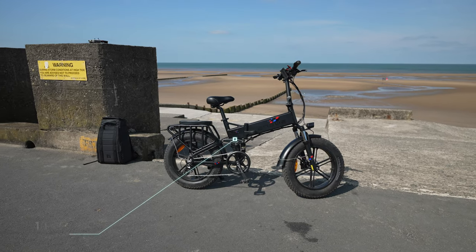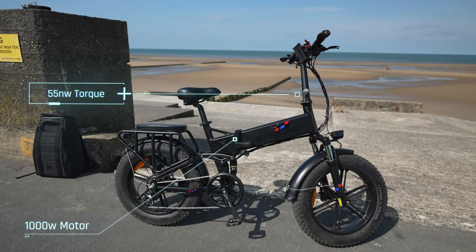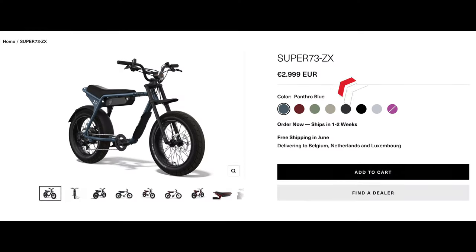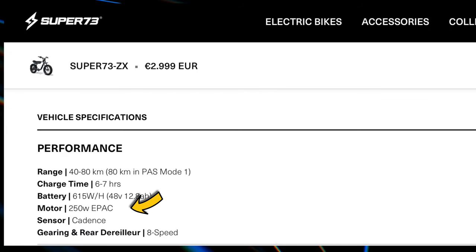This version has a 1000 watt motor, which means this bike is an absolute powerhouse. If we compare that to a Super 73 ZX, which costs a lot more, the motor on that bike is only 250 watts — a significant difference.